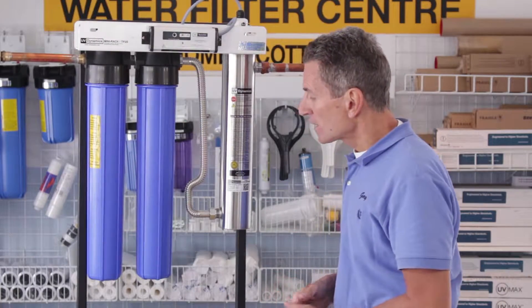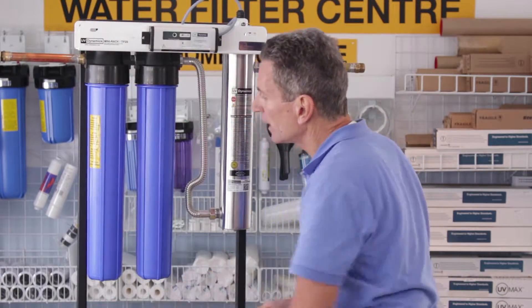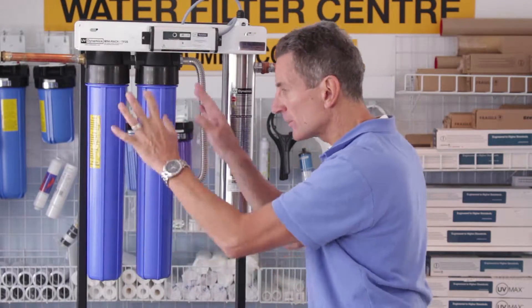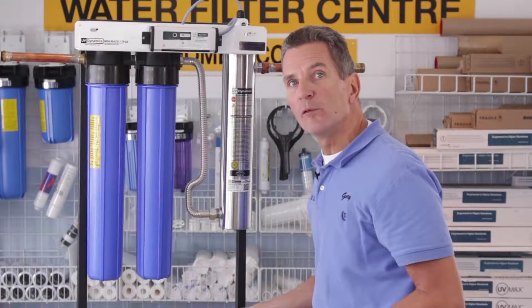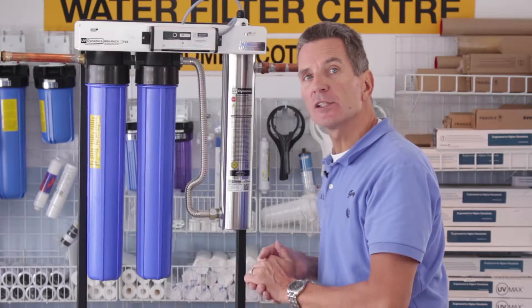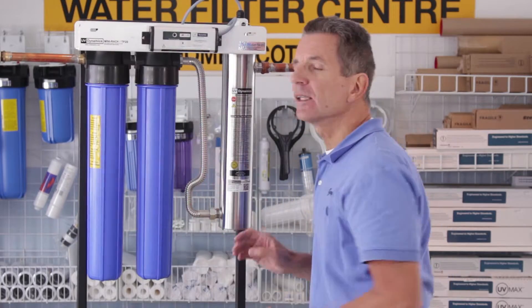Now get a bucket ready and put it underneath. We're going to open up these two filter canisters, drain all the water out, remove the old filters, clean out the inside of these filter canisters, put brand new filters in, put them back in, and tighten them up.